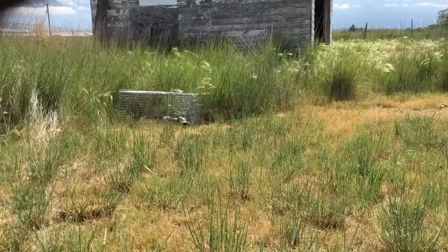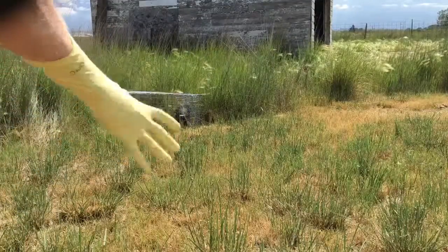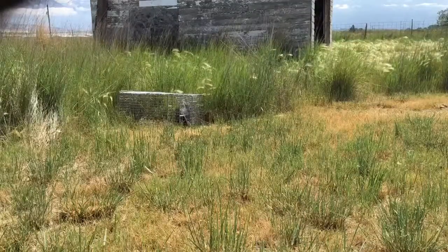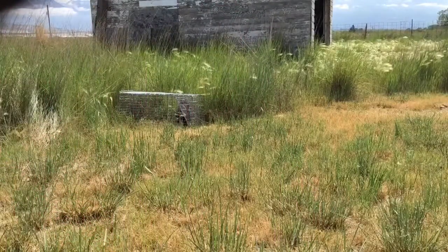I'm gonna put some gloves on — grabbed some kitchen gloves from under the sink. The main idea here is to take a blanket, drape it over the cage. The skunk can't see you, doesn't know where to spray if it wanted to, and I guess that sort of calms it down as well.